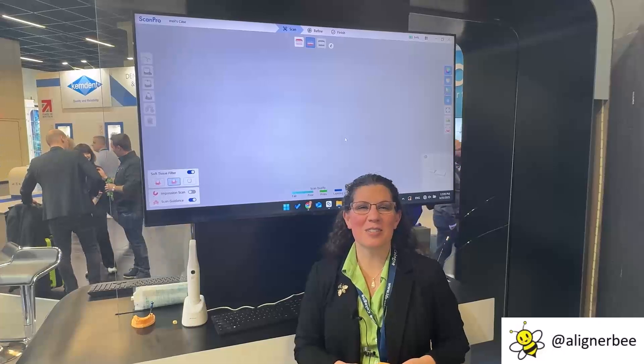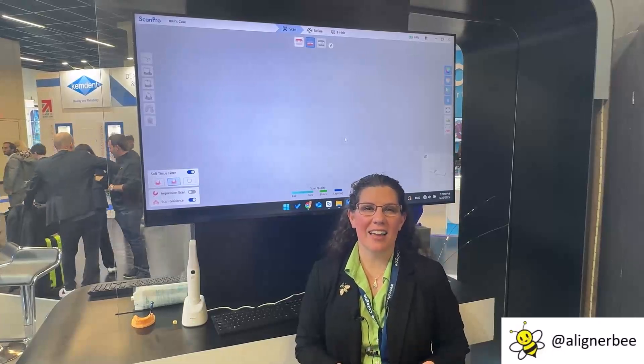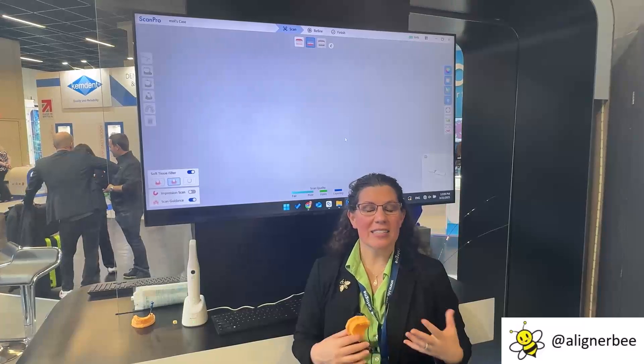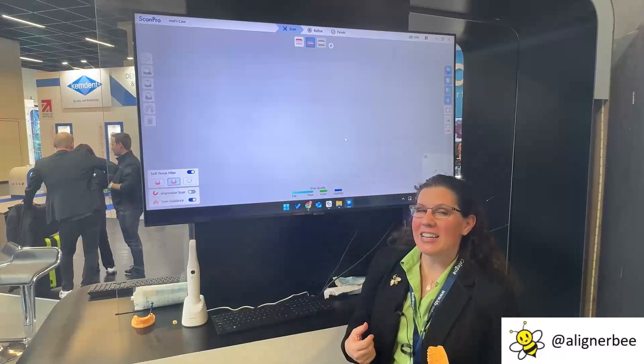Hi, this is Dr. Melissa Schottel, and I'm here in Cologne, Germany, and I've made my way to the Allied Star booth. I stopped by to check out the new intraoral scanner, so let's go ahead and take a look at it.